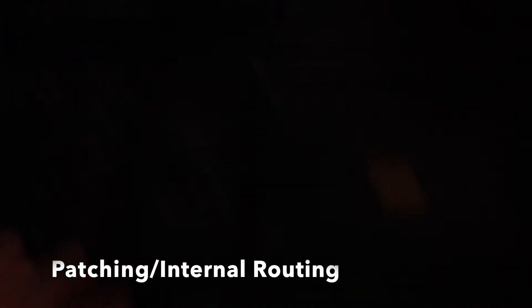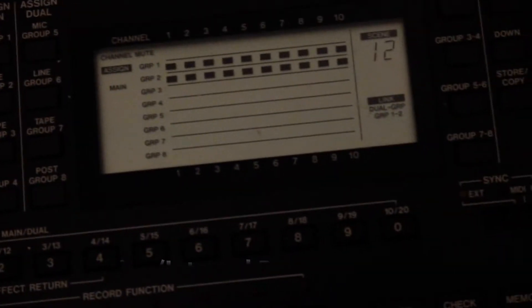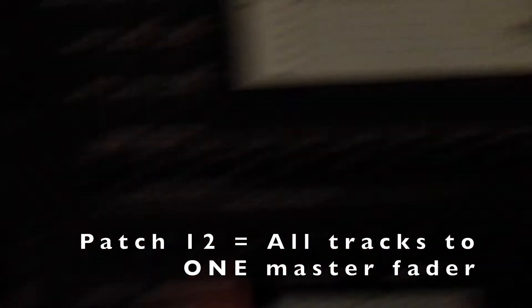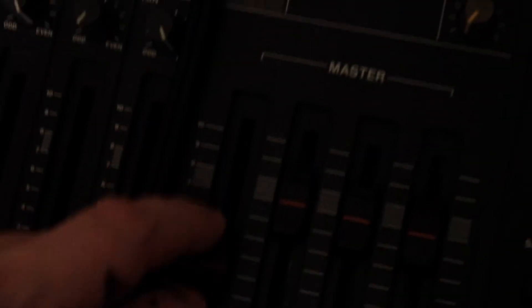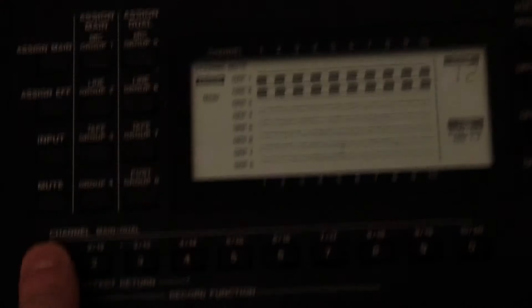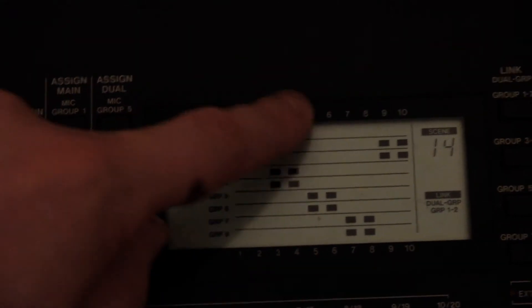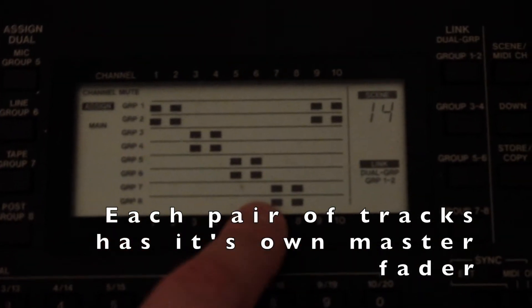So now we've physically hooked it up, we need to patch it. Normally when we use this machine, we're on patch 12, and that means that all the tracks get routed to group 1 and 2, which is this fader here. But we need to make something that looks like this — I've done it on 14, so recall that. That means track 1 and 2 go to group 1 and 2, track 3 and 4 go to group 3 and 4, 5 and 6 go to this fader, and 7 and 8 go to this fader.